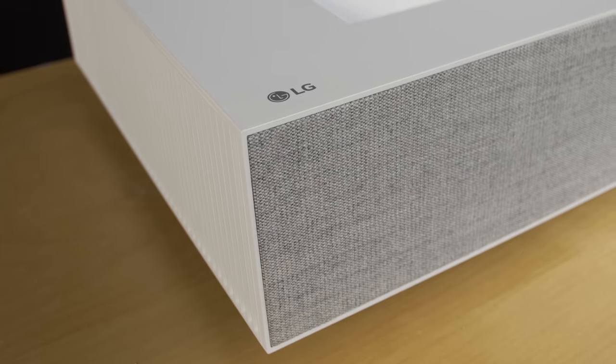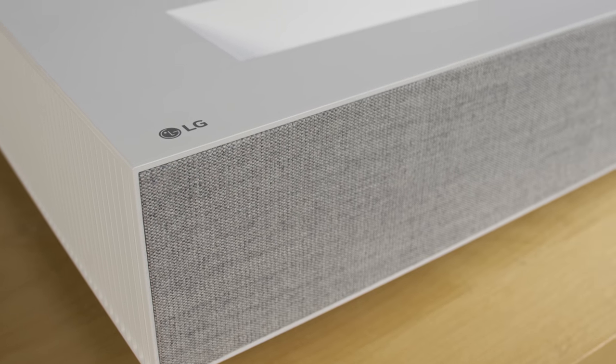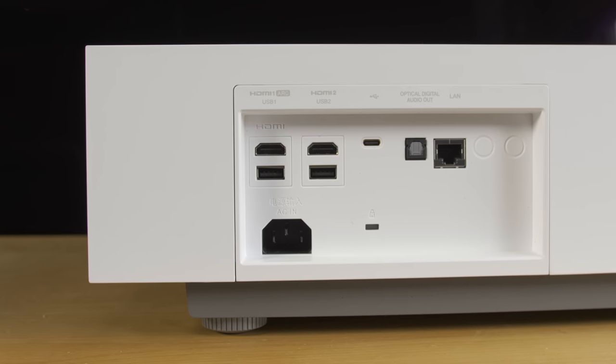The front-firing speakers are covered by premium grey, acoustically transparent fabric from Danish company KVADRAT, while the connections are found at the rear, including two HDMI 2.0 ports with HDCP 2.2 compliance.